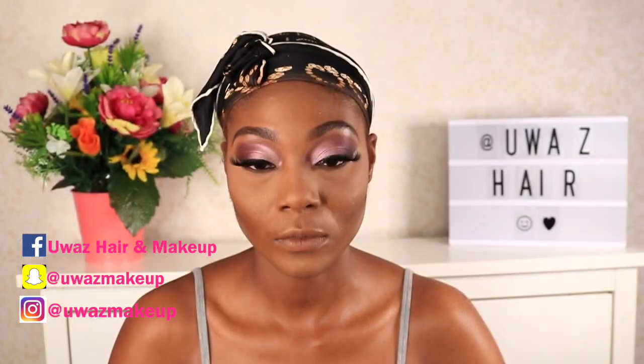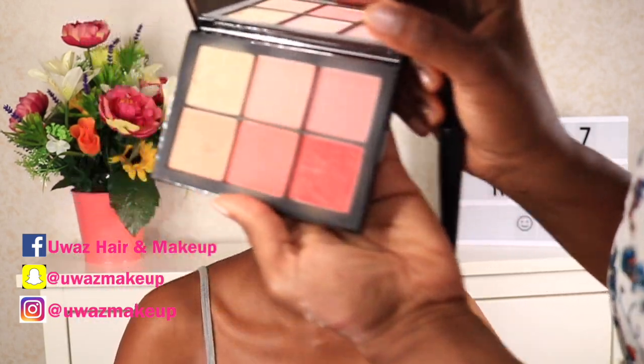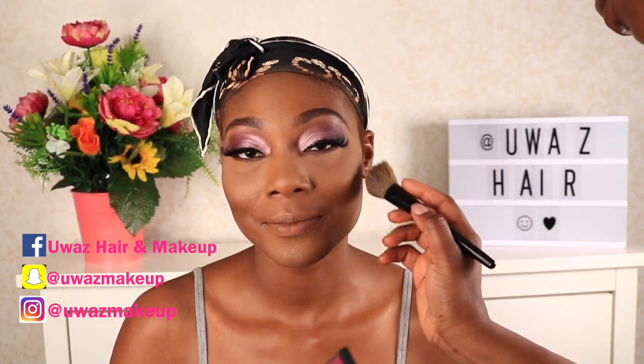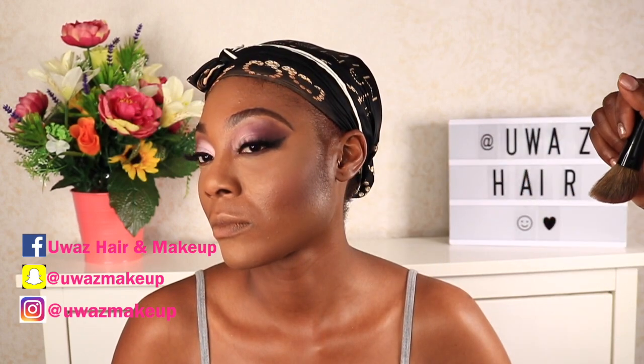For blush, I'm taking my NARS blush palette — I'm so excited. I'm using those two colors I showed earlier and applying them to the cheekbone. I asked her to smile a little so you can see the cheekbone, and I'm just applying that color very lightly.